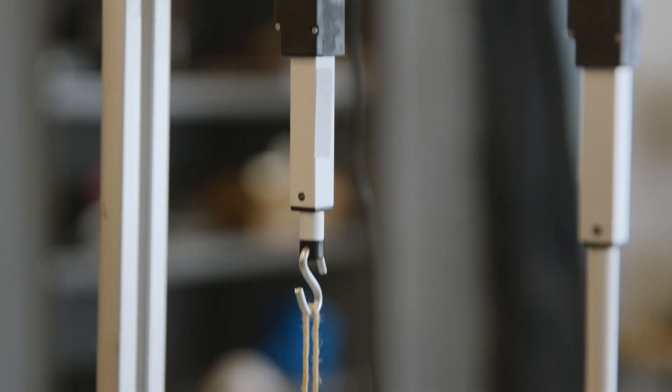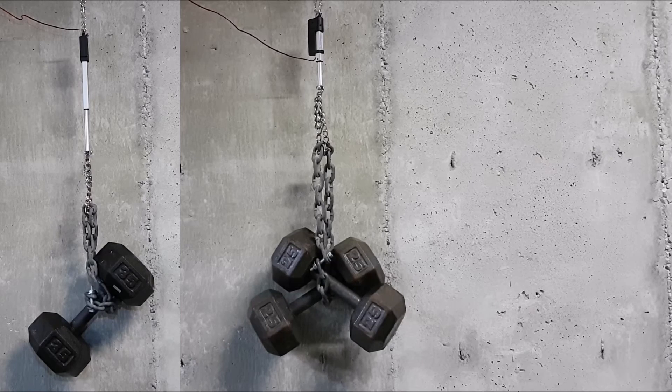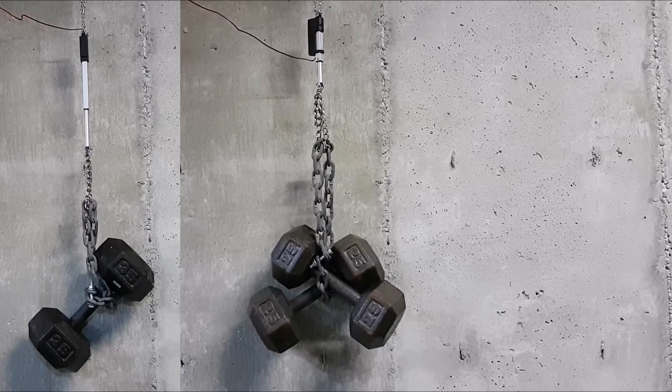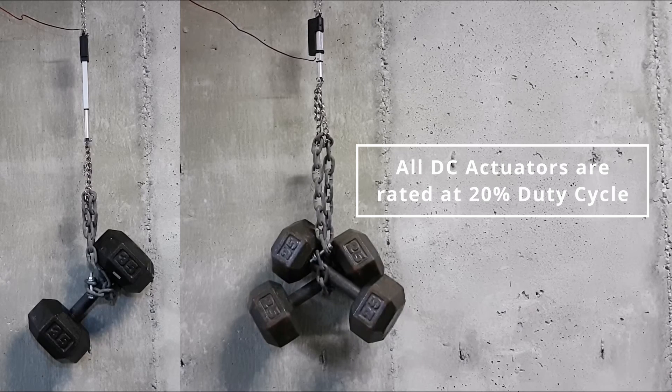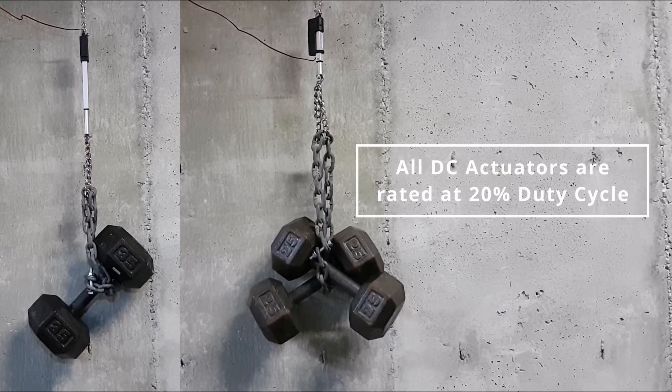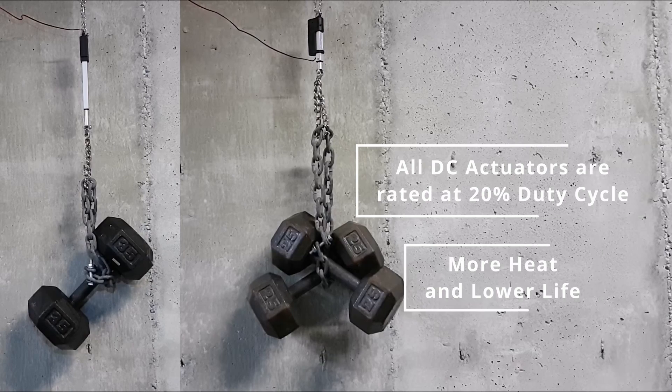There are many factors that can affect the lifespan of an actuator. Duty cycle is one very important factor to consider due to the heat gain of the motor during operation. All of our DC actuators are rated at 20% duty cycle, and running them above that is going to result in more heat and lower life.